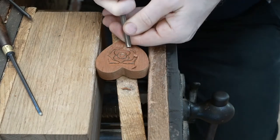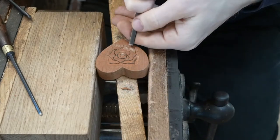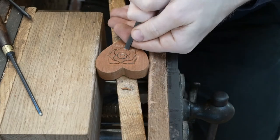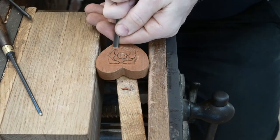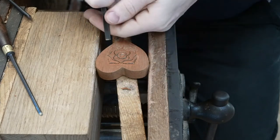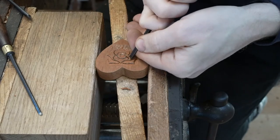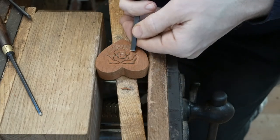Going back to the rose carving — we're just building up those layers. The idea is to create the effect of petals folding behind one another. That's how we do it: use those stop cuts and carve into the edges. The rose is a popular symbol on love spoons — the idea that you hope love will blossom. We do quite a lot of love spoons with an English-Welsh connection: for England the rose, and as you saw before, the Welsh daffodil.